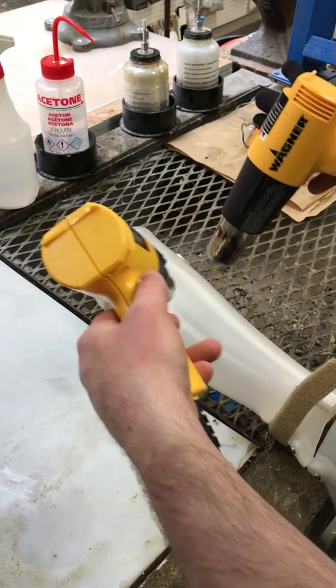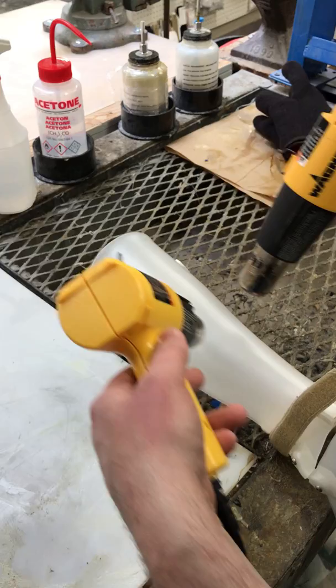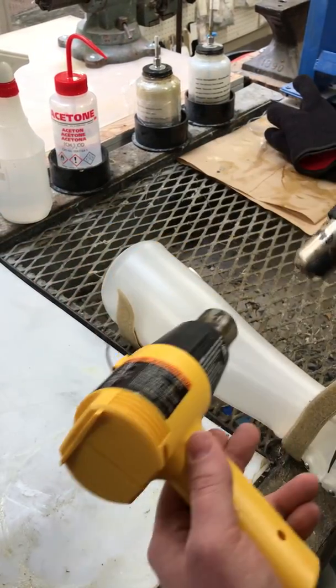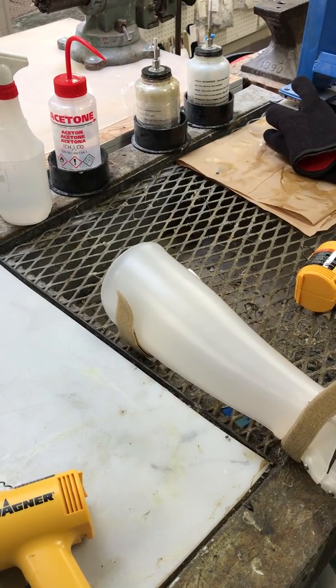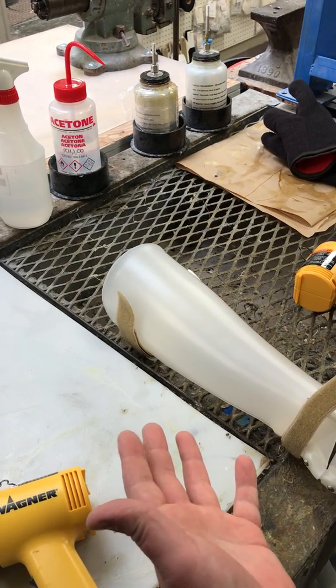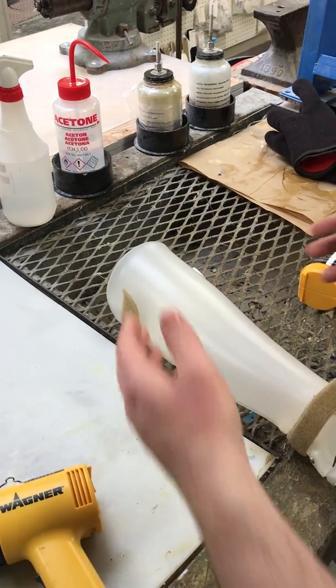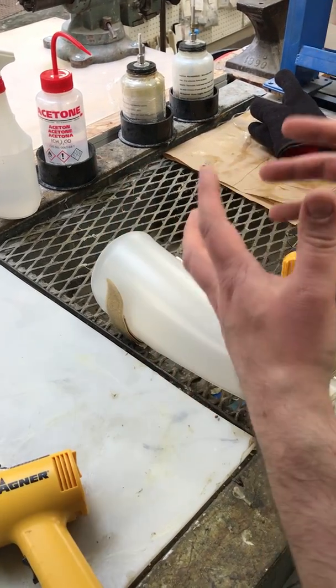You just keep heating, and then it'll get a little bit clearer as we're used to. Once you're ready, you let it either cool by itself naturally or use compressed air to cool it down faster. When you release the velcro, it will be to your new dimension.